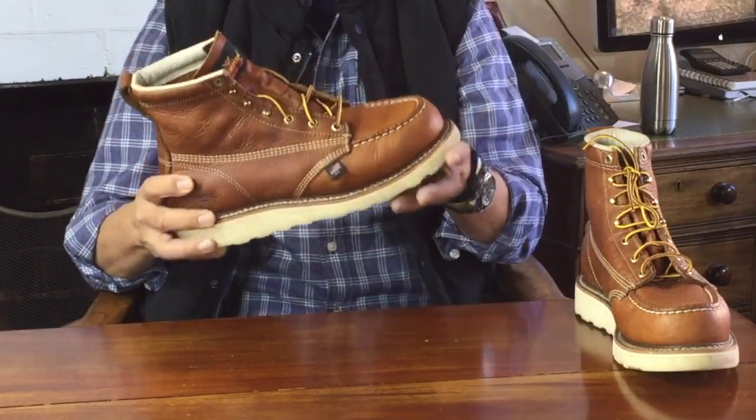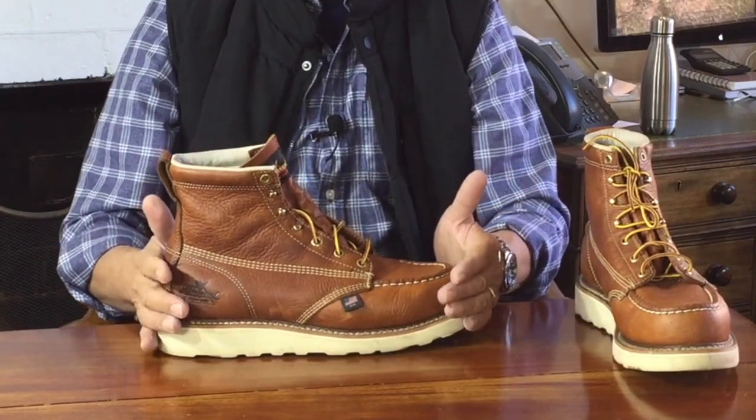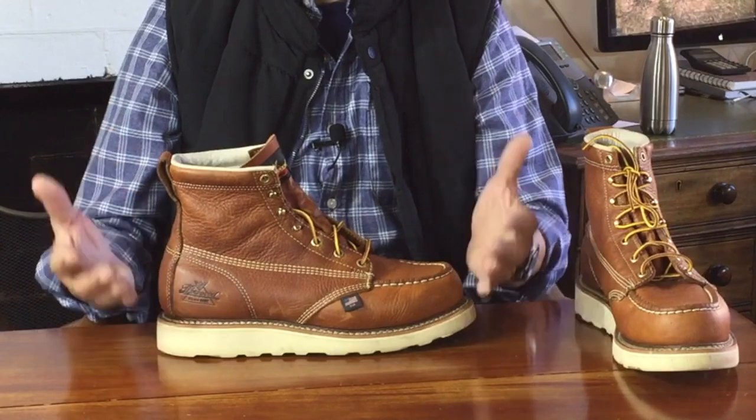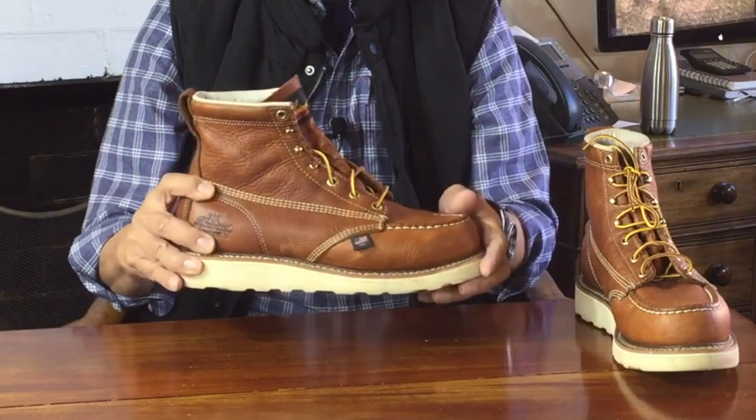The Goodyear stitch itself is already pretty water resistant — that's one of the stated advantages of Goodyear welting. The other is the ability to resole or recraft the boot when the sole wears out, so you can extend the life of the boot past many re-soles.